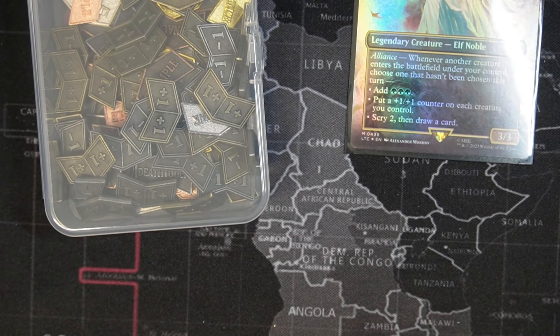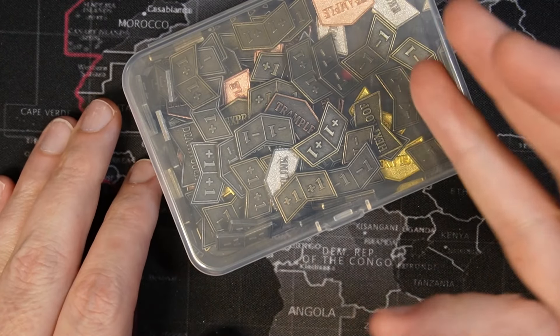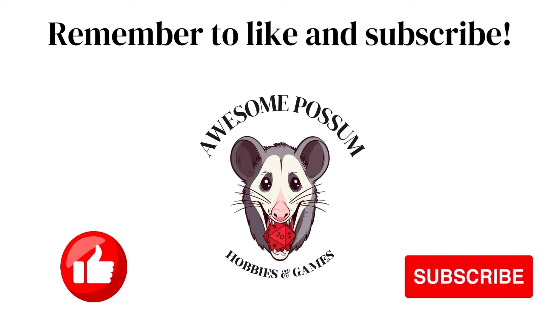If you have any questions, please list them in the comments below. Until next time, hope you guys have a fantastic week and keep them rolling. Thank you for watching. If you enjoyed this video, please take the time to like the video and subscribe if you'd like to stay updated. Have a great day and keep them rolling.